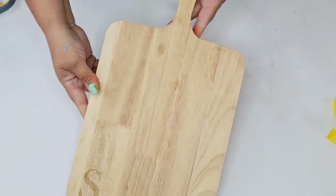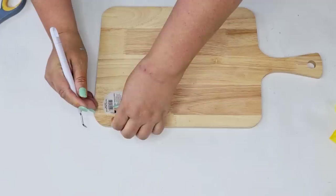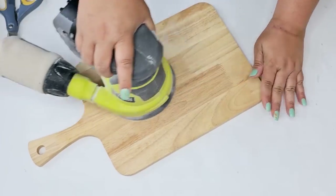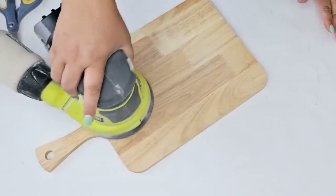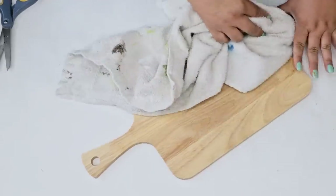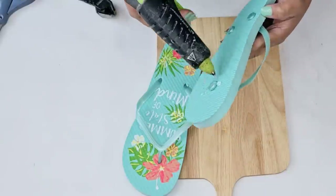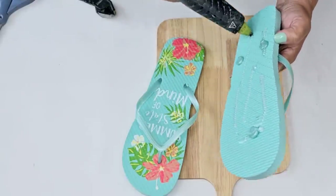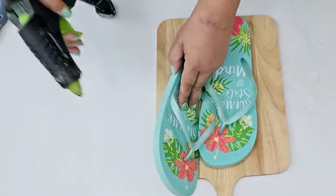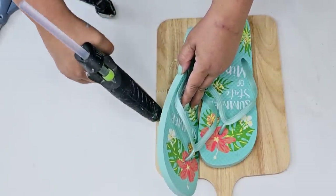For this next Dollar Tree DIY craft, I'm going to take this cutting board that I recently found at Dollar General. It had the letter S on it, but I'm going to use the back side. I'll sand it down a little bit to smooth it out, then create a decorative summer piece for my kitchen using flip-flops. I'm going to hot glue these beautifully designed flip-flops right onto the cutting board, making sure they're not going to overlap the bottom so I can put it on my counter — one higher than the other.